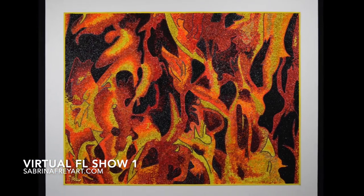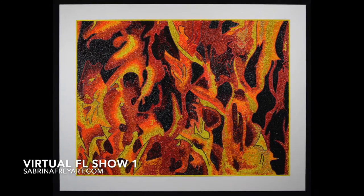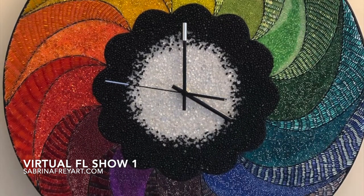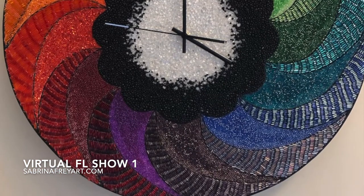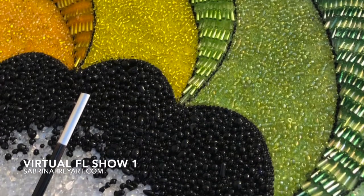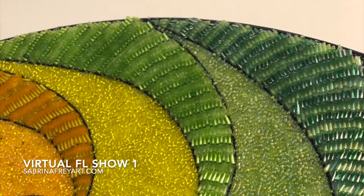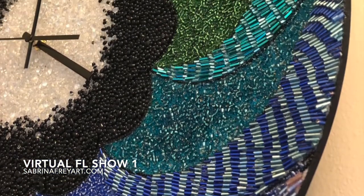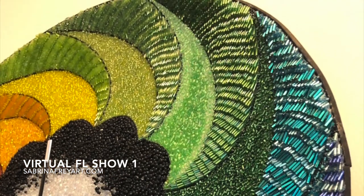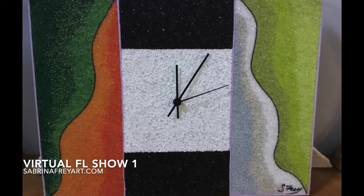Both of these pieces measure 20 by 26 and are created on a recycled cabinet door. Now I'd like to introduce you to some of my more abstract pieces that I don't usually get to take on shows. This piece is called Color Raise and it is a functional clock. What makes this piece unique is that it was made using not only seed beads but also bugle beads, and it represents the color wheel. It was created on an upcycled serving tray, so the edges are kind of rounded up, which gives it a really neat, very textural look.